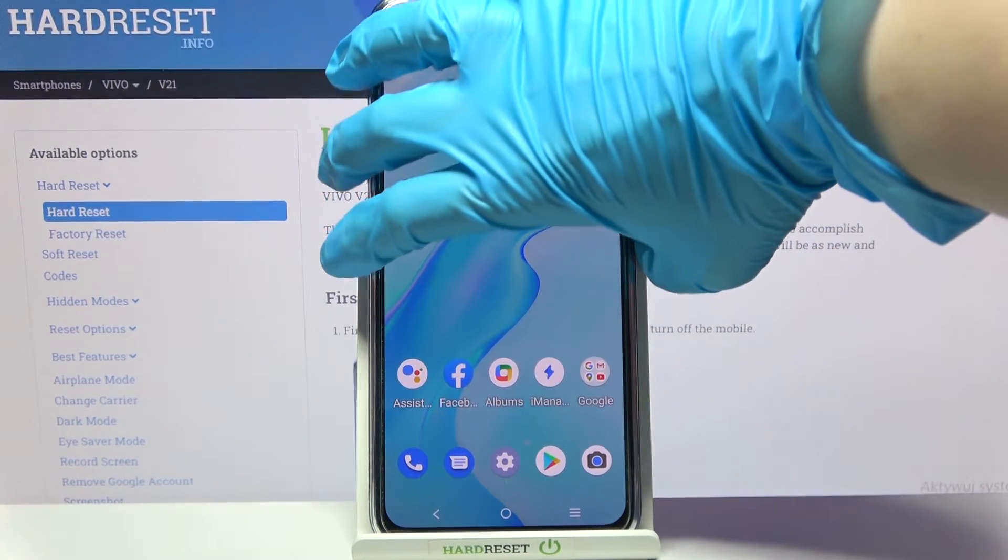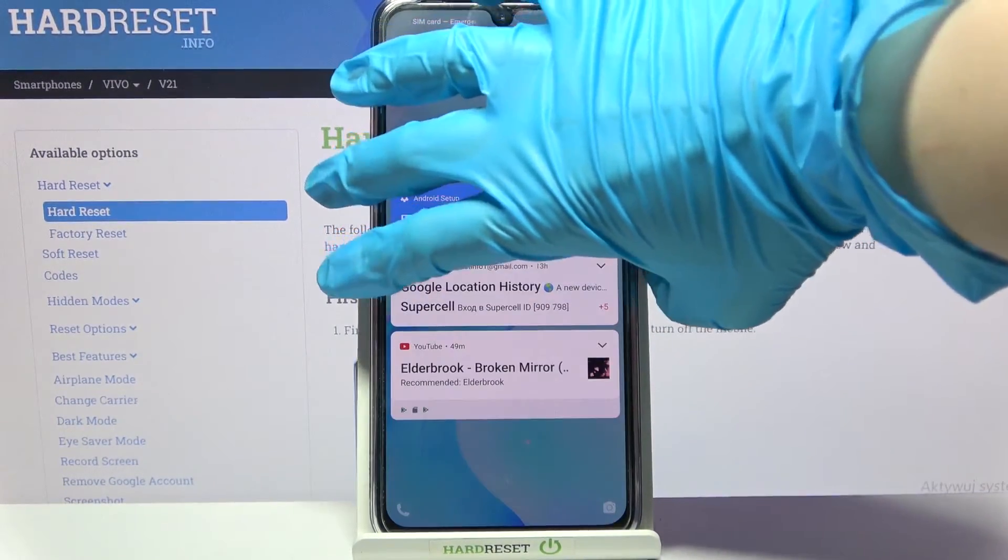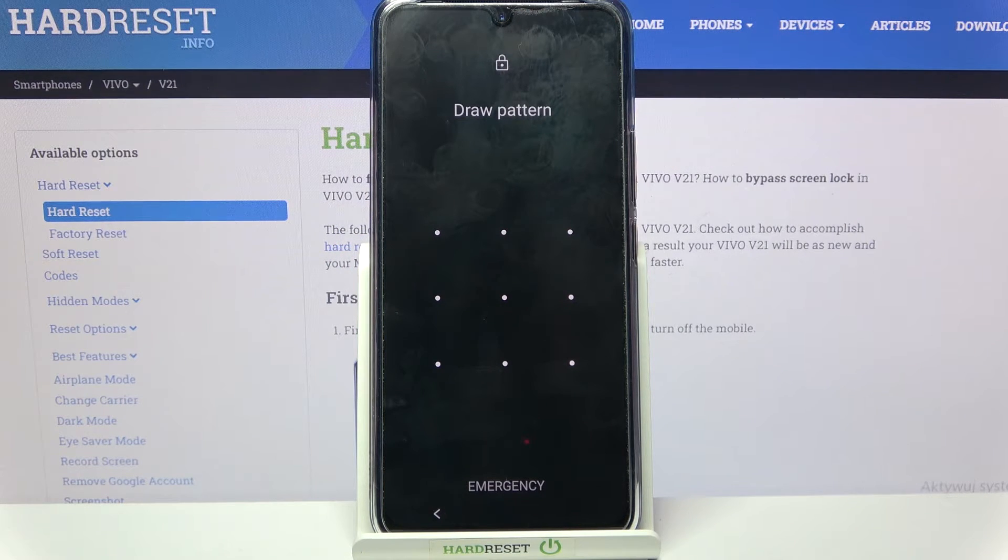Now when I turn off my screen and turn it back on, I can see that the pattern is now required.